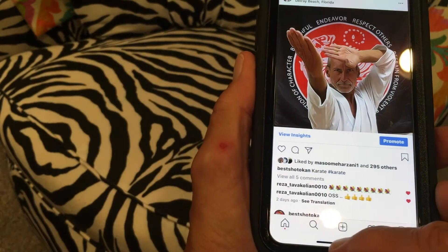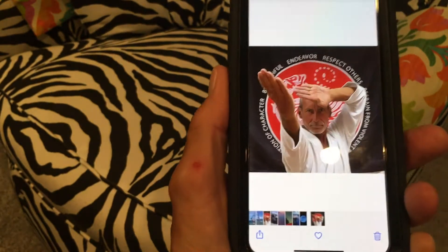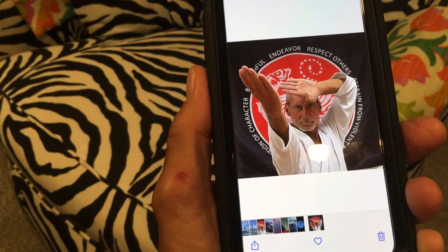It's going to ask me what I want to do — I'm going to save it in photos. And now if I go to my photos, there she be. And that's how you do it.